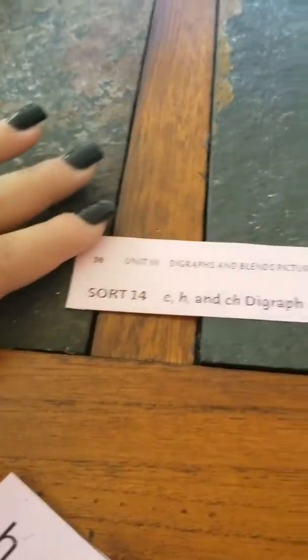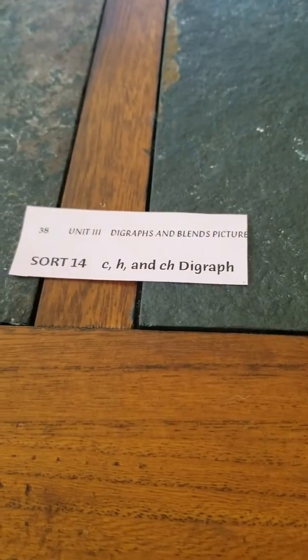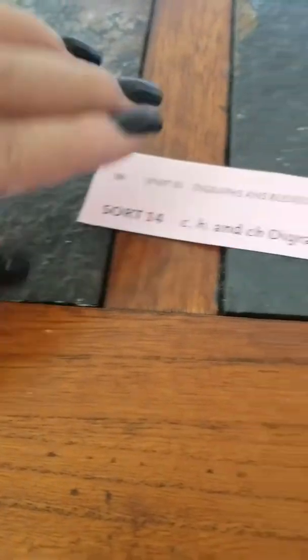Good morning everyone. I hope you had a really good weekend. We are here to do our very first online spelling lesson. So if you are in Pink 14, make sure that you are — this lesson is for you.